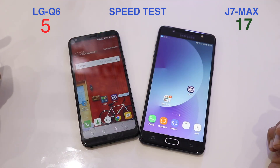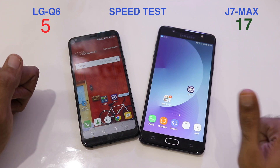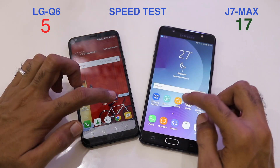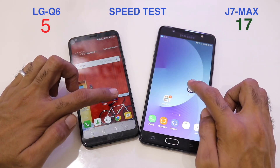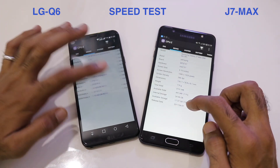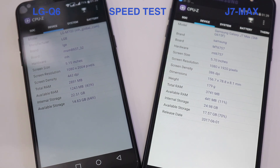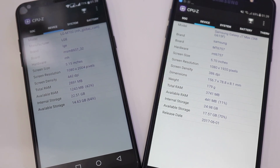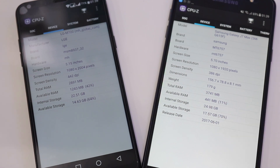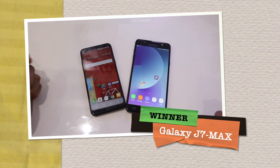Opening CPU-Z again to check available RAM on both phones. The available RAM on the J7 Max is only 441MB — just 11% of total memory — while on the Q6 available RAM is 1,243MB, which is 42%. The reason for so much free RAM on the Q6 is that it lost all the games from background memory and is nearly at a fresh state.